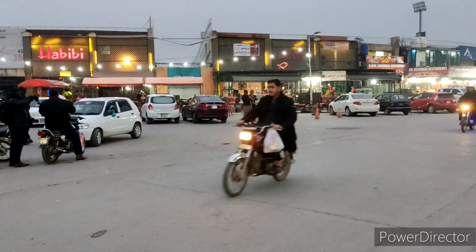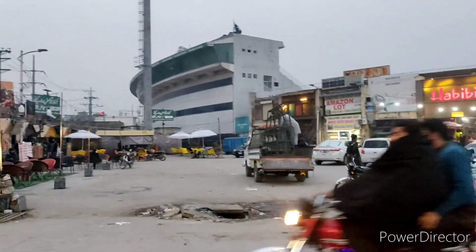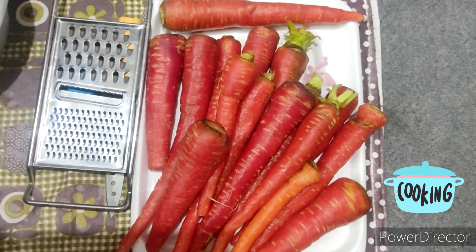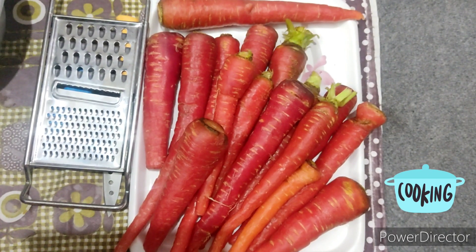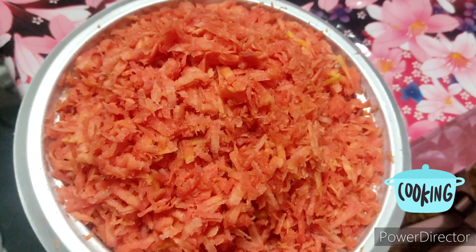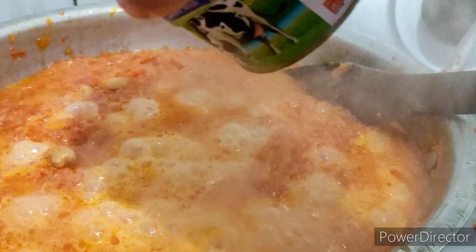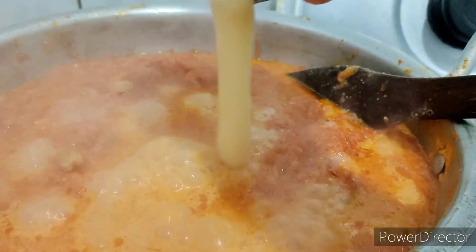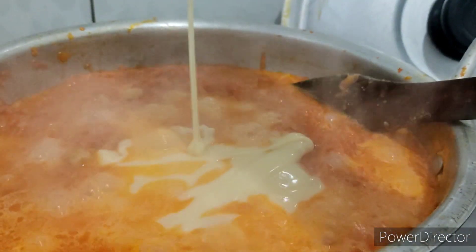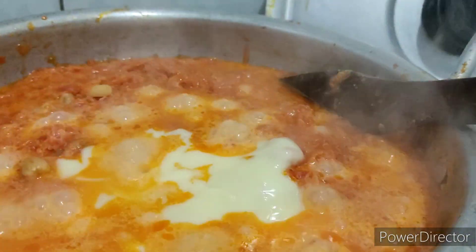Then we came back to the hostel and in the evening I decided to make gajar karwa, because winter is incomplete without making such delicacies. So here I grated the carrots, then I cooked them. I have already shared the detailed recipe of gajar karwa in another video — I'll link that in the description box.